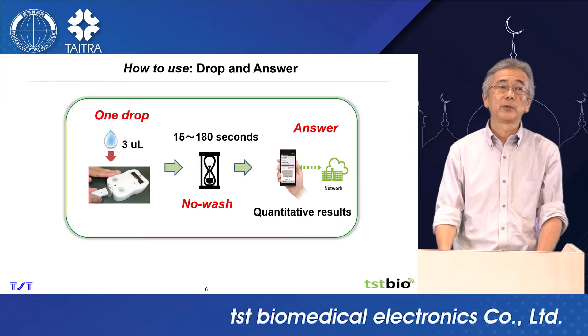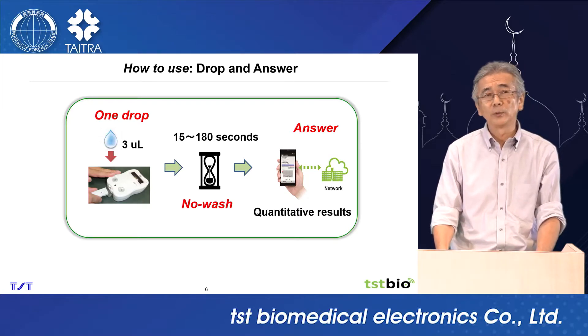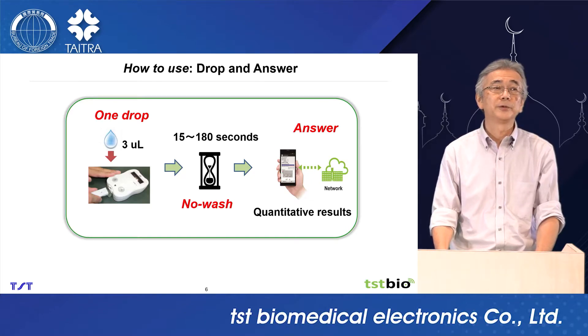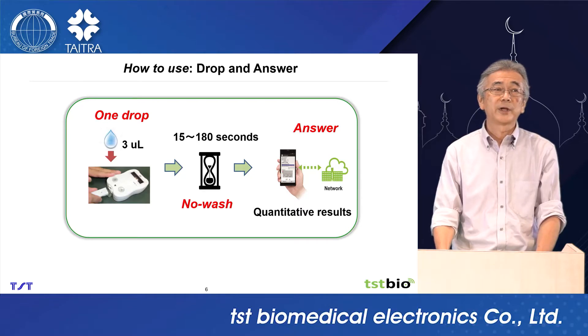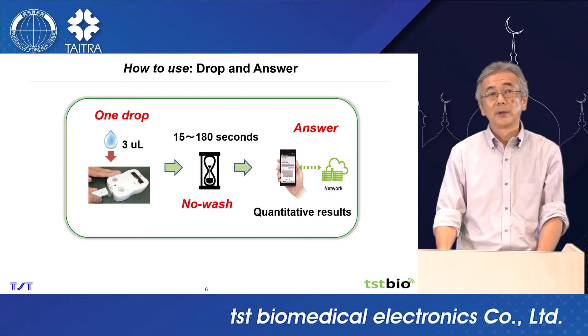This is also suitable for home use for monitoring your health. For example, many COVID-19 patients stay at home alone. If they could use these systems for self-testing, they can send the data to a doctor. The doctor can manage the patient. This is a very suitable, very good system, I believe.